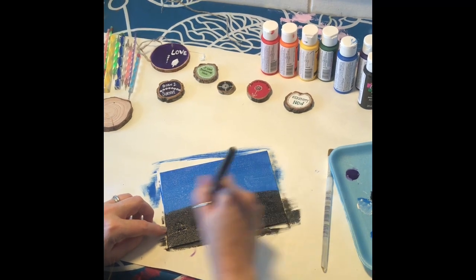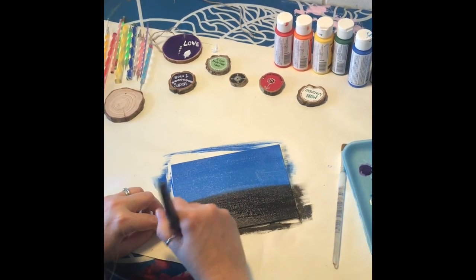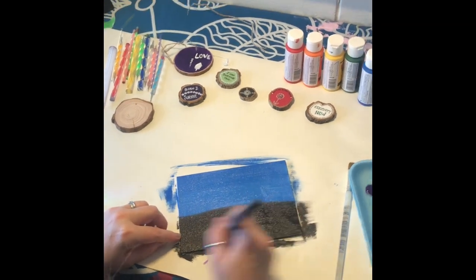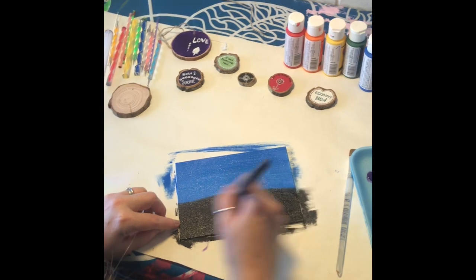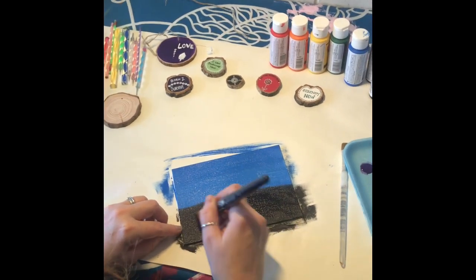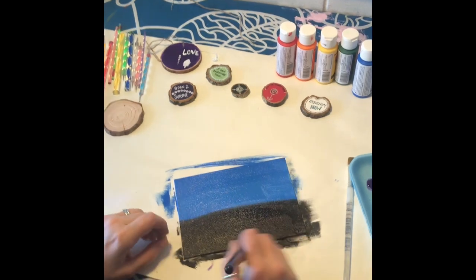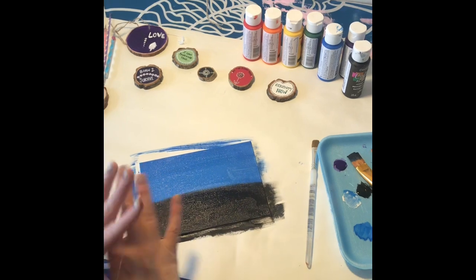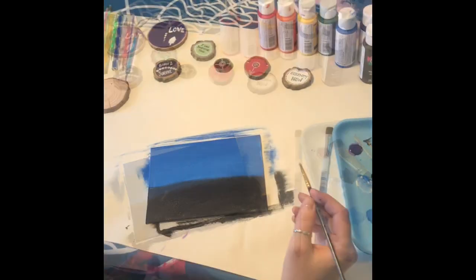Get it all nice and covered. Your horizon can be any color — you can use orange, red, or whatever your favorite color is. Then you're going to wait for this to dry completely.